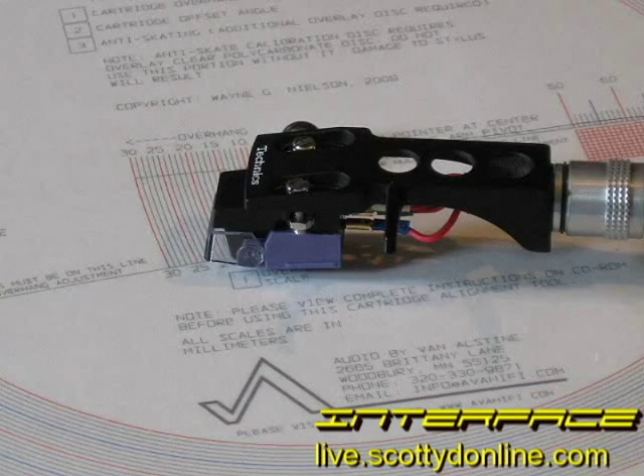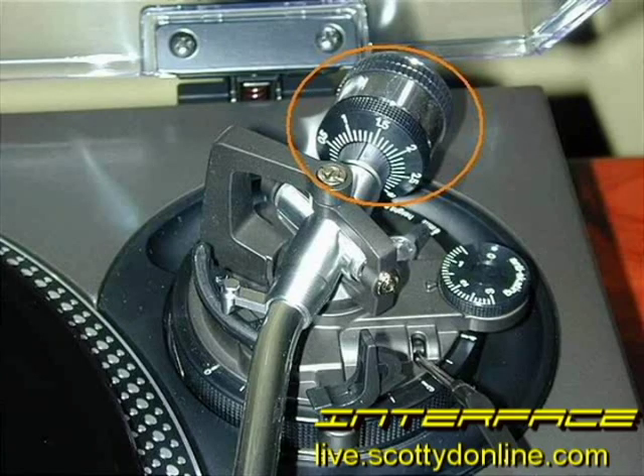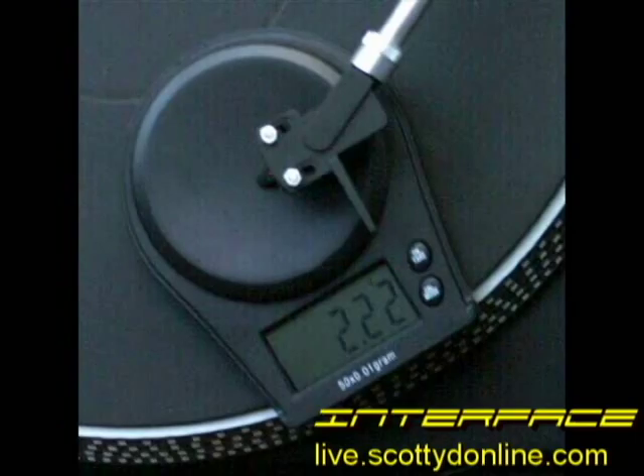Your new cartridge will need to be installed and aligned. P-mount tonearms usually need no alignment, but standard half-inch headshell types do. Aligning a cartridge is a delicate procedure, and fortunately there are a lot of great how-to pages on the web that explain the process in great detail. Another thing you'll have to do is correctly balance your turntable's tonearm for the correct tracking force your new cartridge needs to work properly. Many P-mount tonearms don't need to be balanced because the correct weight is engineered into the tonearm design. All half-inch tonearms have some sort of counterweight system that will need to be adjusted. There are lots of great resources on the web that explain the proper procedure for adjusting tracking force.